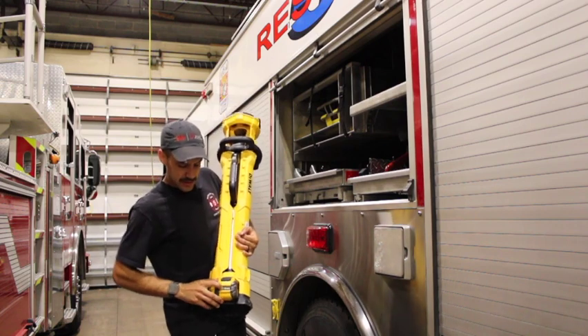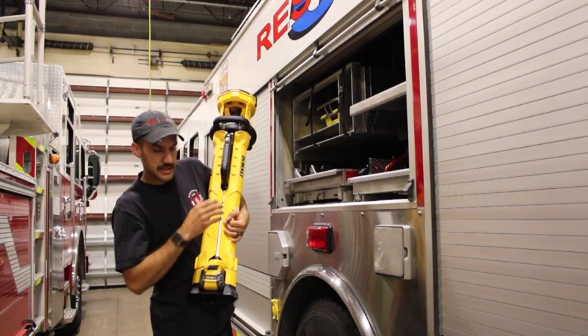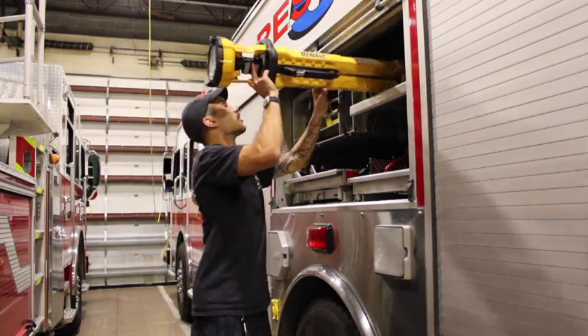The only maintenance on this is to check the battery. Just like with the reciprocating saws, the battery has a button — press it and make sure it's got three bars of charge before we put it back on the rig.